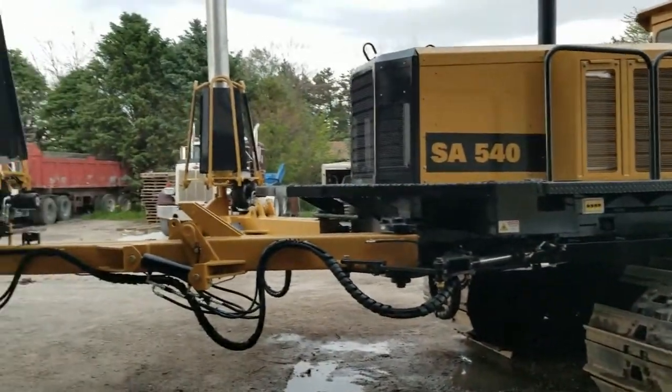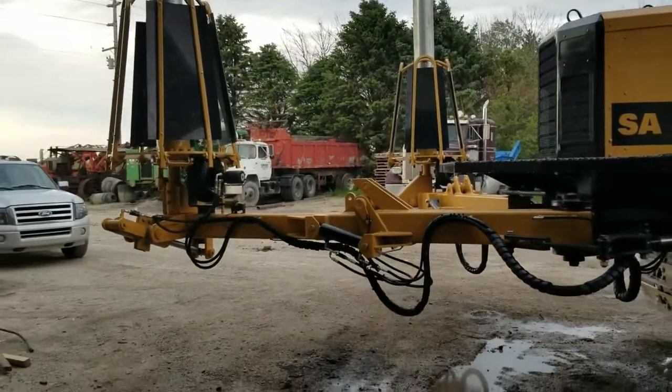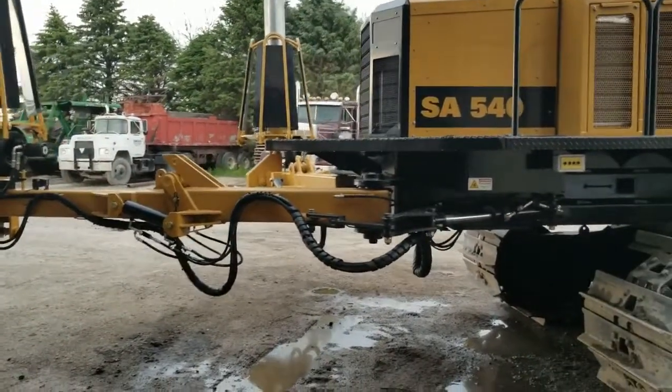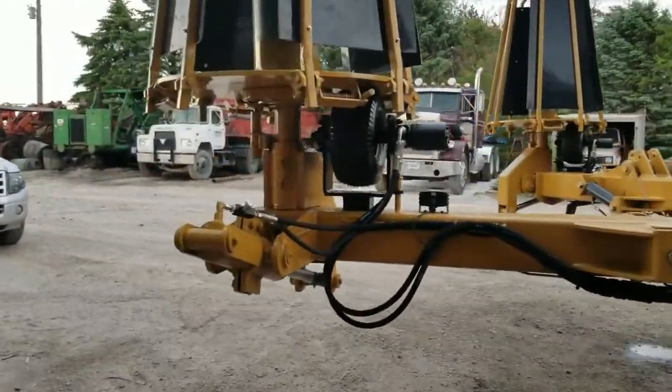Schlatter's Incorporated has outfitted this plow with two onboard reels. The reel we're looking at right here is the secondary reel, the backup reel, mounted to the left side. It has swing capabilities as well as an automatic jog function that we can power — this wheel will spin the reel at a desired rate.